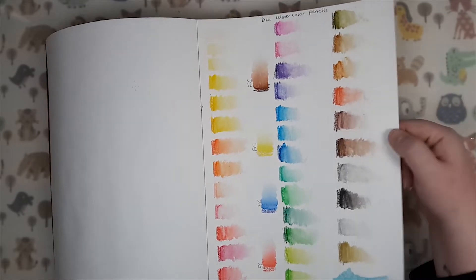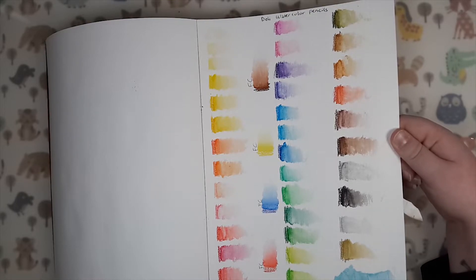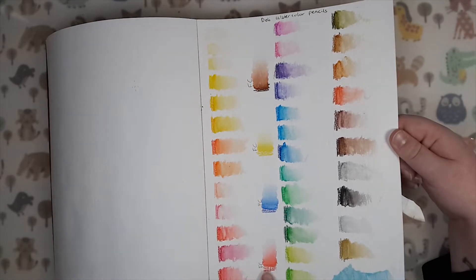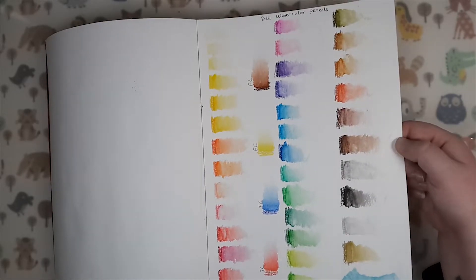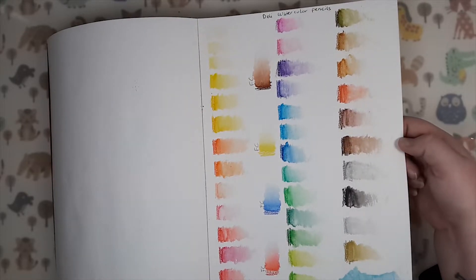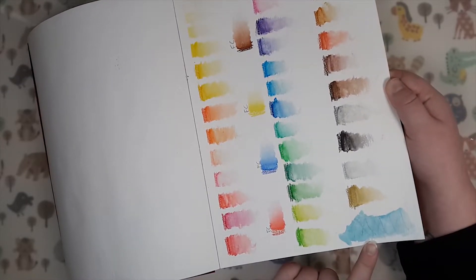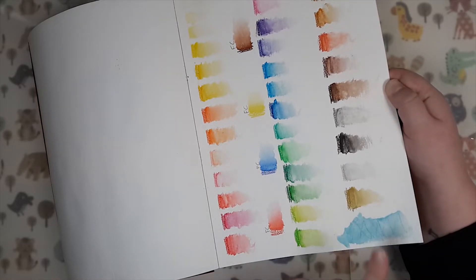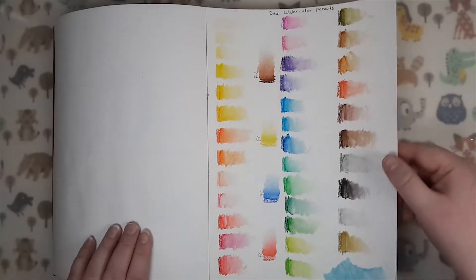Here I was testing out the Deli watercolor pencils — I got them very cheap from eBay — and also my Faber-Castell Albrecht Dürer pencils. I had four of them before ending up buying the 60-set earlier this autumn. Here you can see me testing whether the lines of the Deli watercolor pencils dissolved with water or not. You can see the lines very clearly through, so they are not very dissolvable.